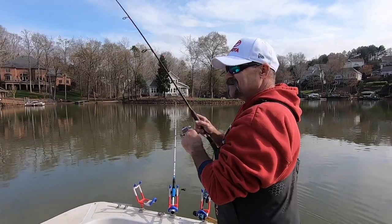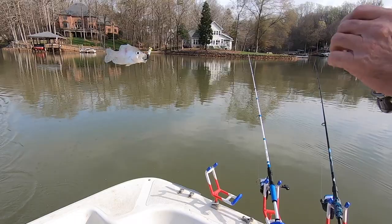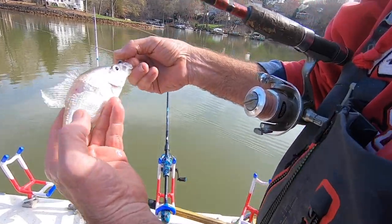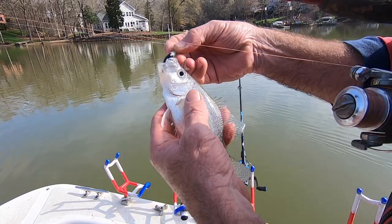We found some fish here on this little point, got a couple. Gonna drag across him again, see if we can get another. Mark got him a fish — monster. Mark finally buttoned one up. Man he's too short though. He got a bite mark on him. Yeah, old flathead tried to get hold of him. I'll throw him back out there, put a bigger hook in him.